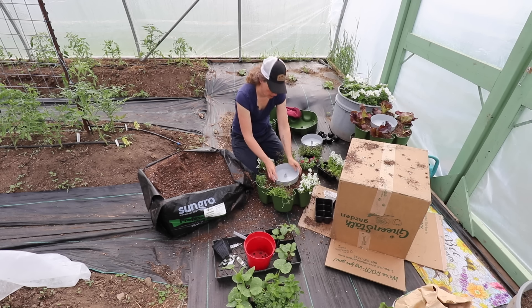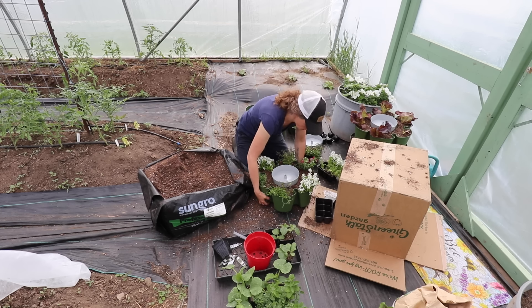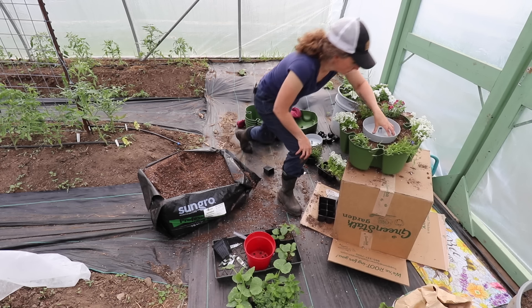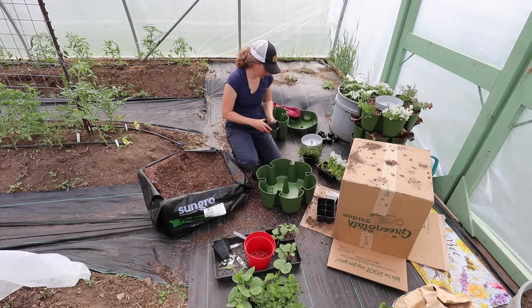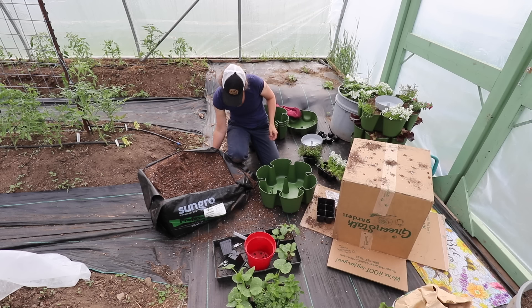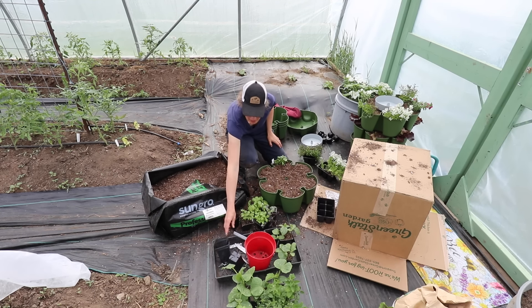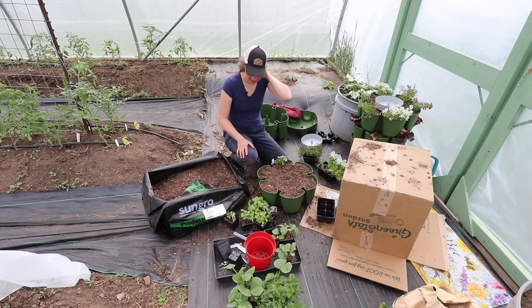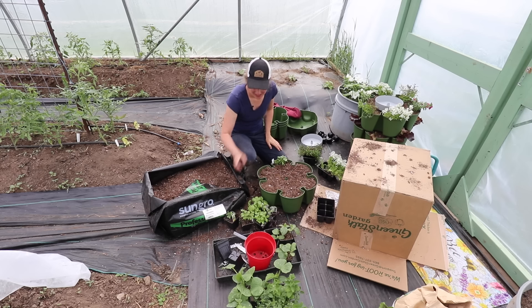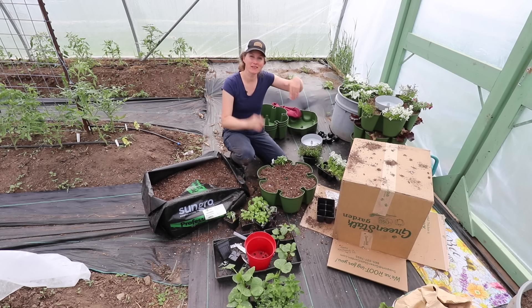These are the watering trays — you water from the top and the water comes down and self-waters the whole thing, which makes them even cooler. I save all of my containers for spring planting my own seedlings. We had our first company of the summer come and stay at our guest cabin and I'm happy to say they had a wonderful time. They said it was just a lovely place to stay — the bed was comfortable, all the things.